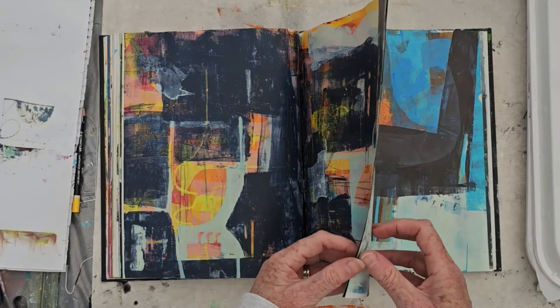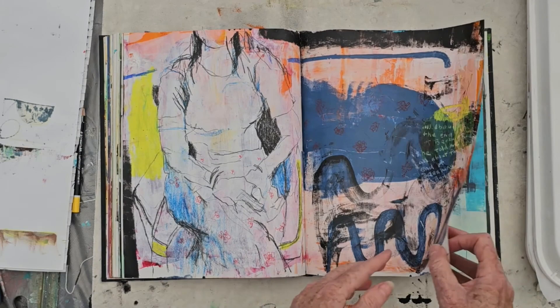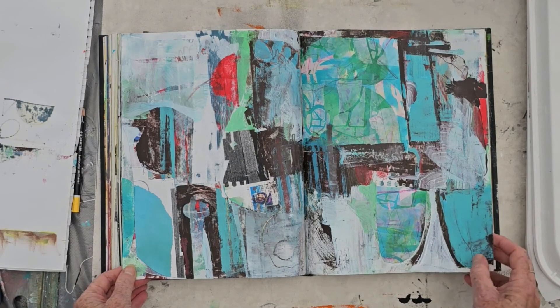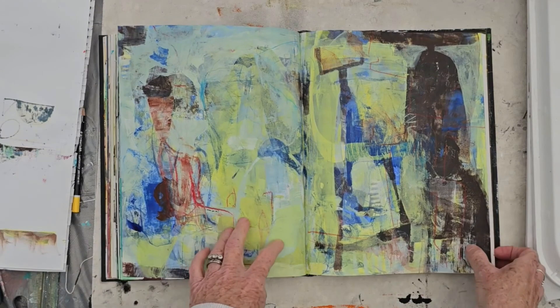Then back into compositional studies using line and shape and building up layers. Here I'm exploring figure study with abstract forms, and more compositions made with shapes. I'm starting to use stencils in these ones, more collage and compositions, and then a much looser paint application — you can see I'm working my way towards the end of this book.